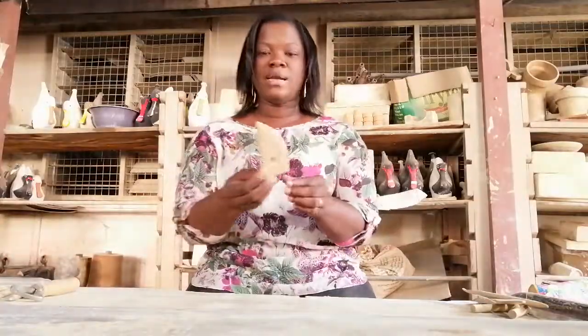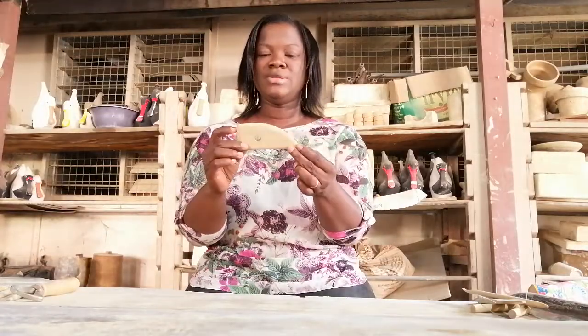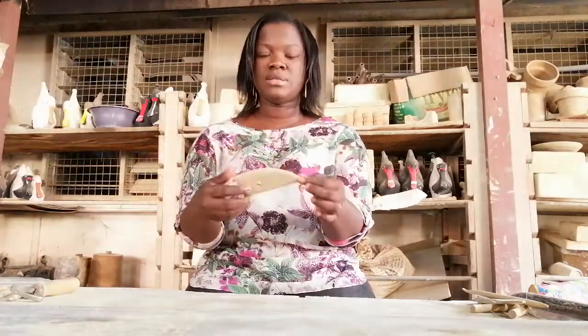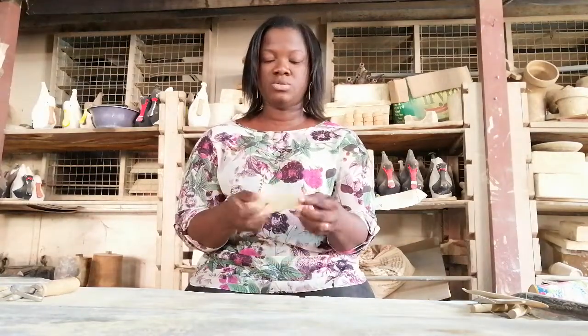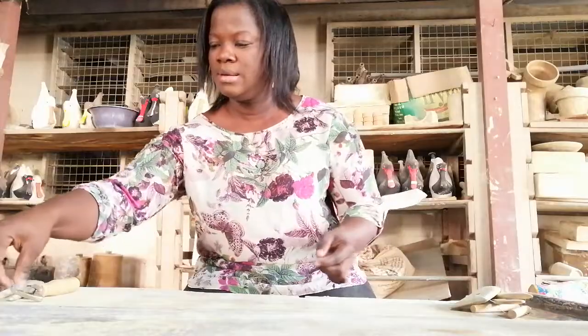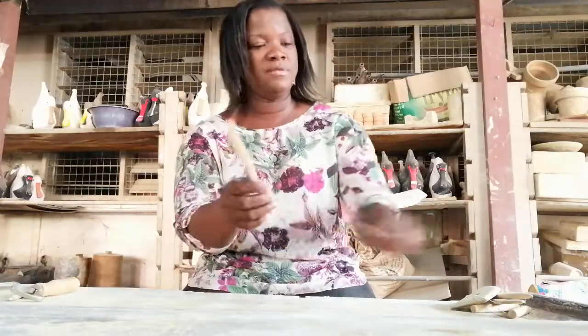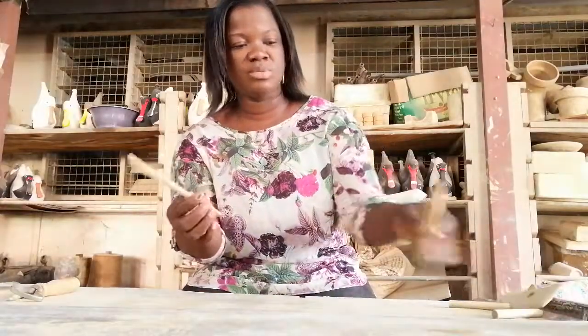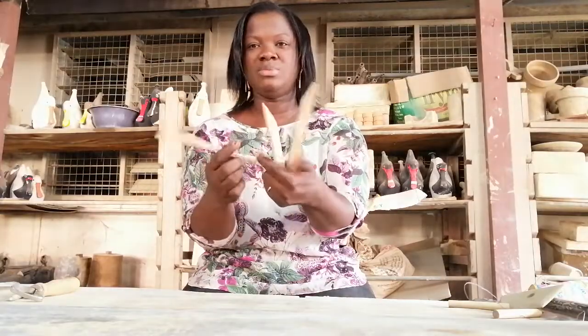The next tool I have in my hand is called a kidney. The kidney is used to cut the base of a work on the potter's wheel and for shaping as well. So this is a kidney and there's another modeling tool — they come in various sizes and shapes. Here are three different sizes and shapes as well.